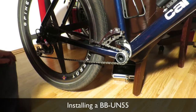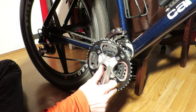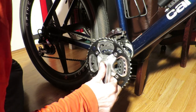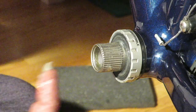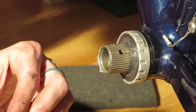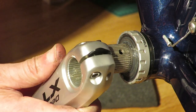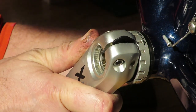In 2003 Shimano introduced the Hollowtech 2 crankset and accompanying new style bottom bracket. I've done a comparison between Hollowtech 2 and square taper bottom brackets where the new technology doesn't necessarily come out on top as the winner — with one of the downsides being that they are less easy to install.